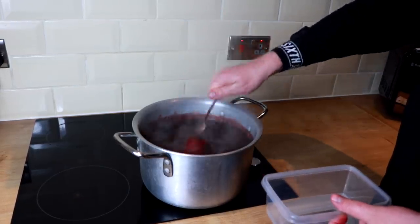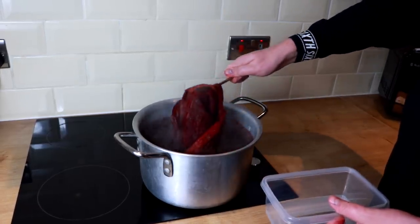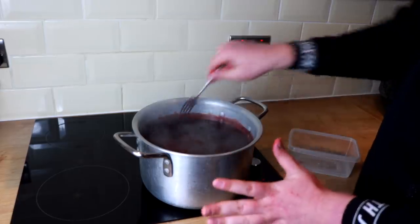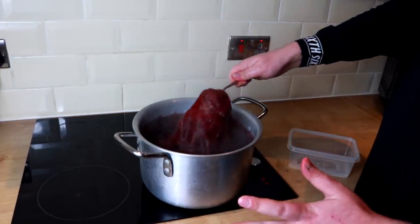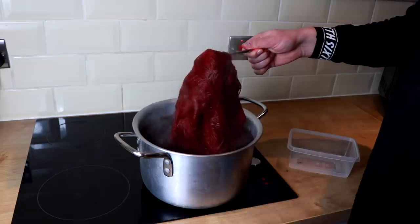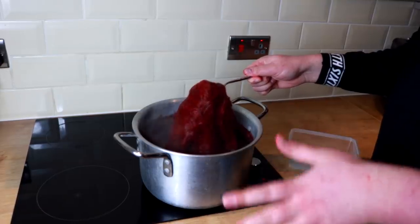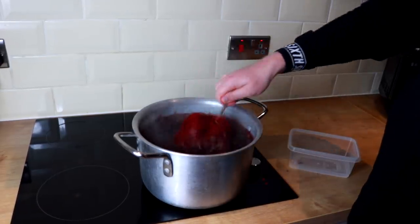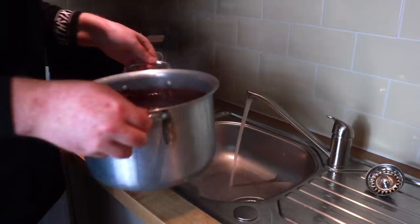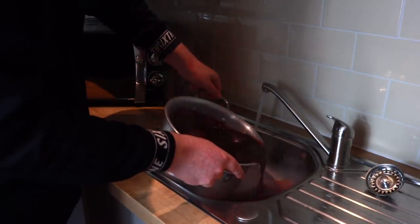Keep stirring and your wig will be nice and even all over — and be careful not to burn yourself. As you can see, even the inside wig cap is now red. Once the wig is dyed to the color you're happy with, pour the solution into your sink with running water so the excess color runs away. Do not do it in a plastic bath — use a metal sink or pour it outside down a drain.